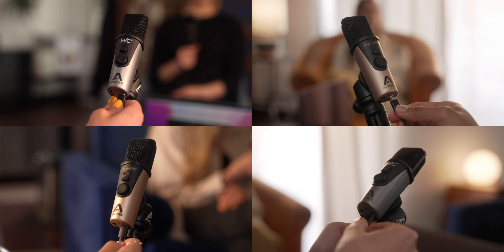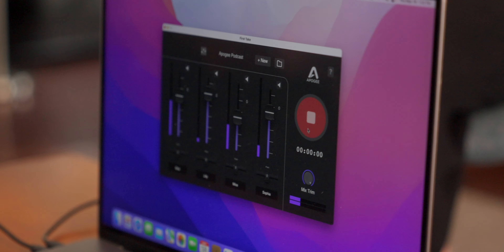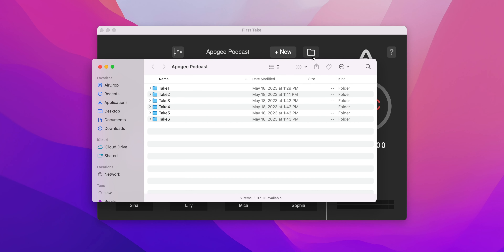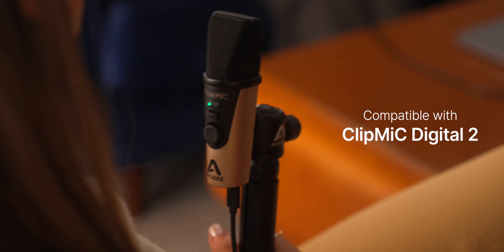Connect up to four Apogee mics to a single computer or USB hub and hit the record button. Access your recordings with the click of a button. Compatible with Hype Mic, Mic Plus, and Clip Mic Digital too.